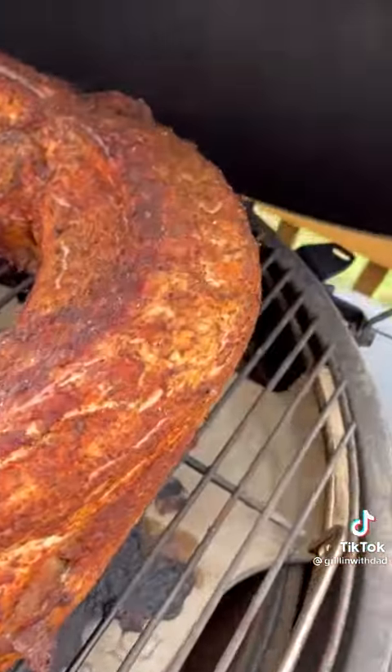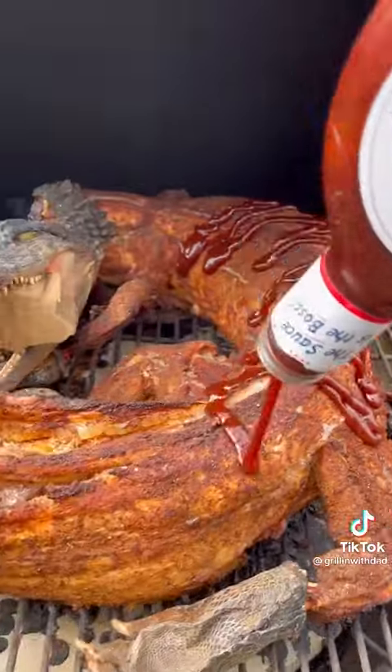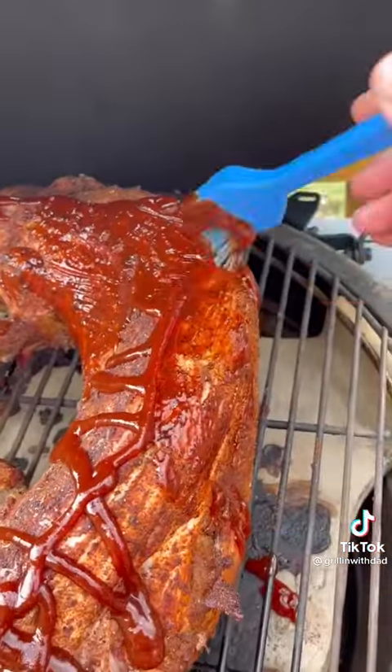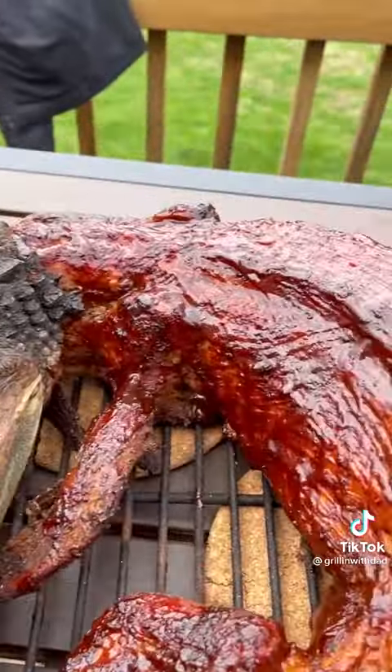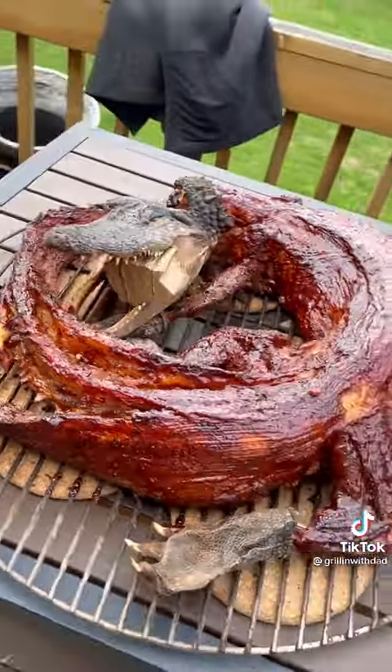Towards the very end, we're going to do a little barbecue sauce glaze — going with Sweet Baby Ray's for some extra flavor, sweetness, and a nicer color. Just coat the tail, spread that on, and let it cook for about 10 more minutes, and this alligator is ready to go. Looks and smells unbelievable.